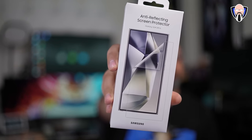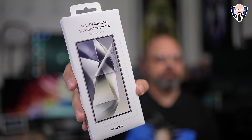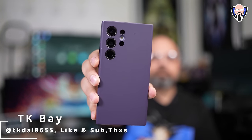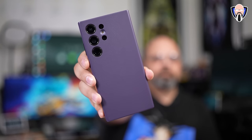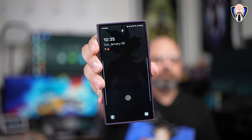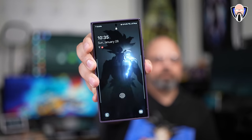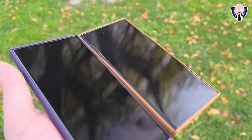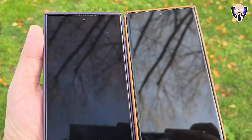Samsung makes a lot of accessories for their devices. Today we're going to take a look at the anti-reflection screen protector from Samsung, made specifically for the S24 series. One of the things about the S24 series is that their displays are less reflective — you see it right away when you compare it to earlier generation devices. This screen protector provides protection for the display while keeping that anti-reflection going. This is the original screen protector directly from Samsung, and we're going to install it on the S24 Ultra and see how it compares and whether it meets expectations.